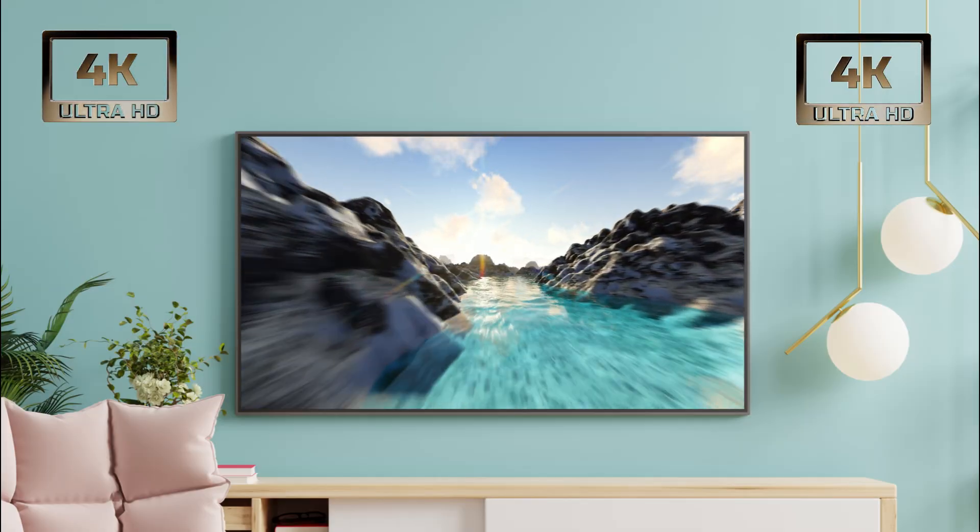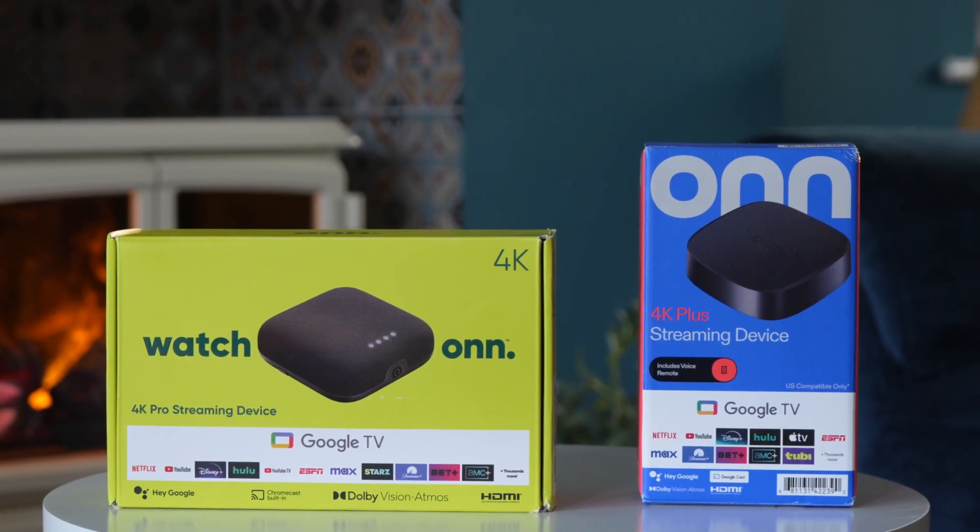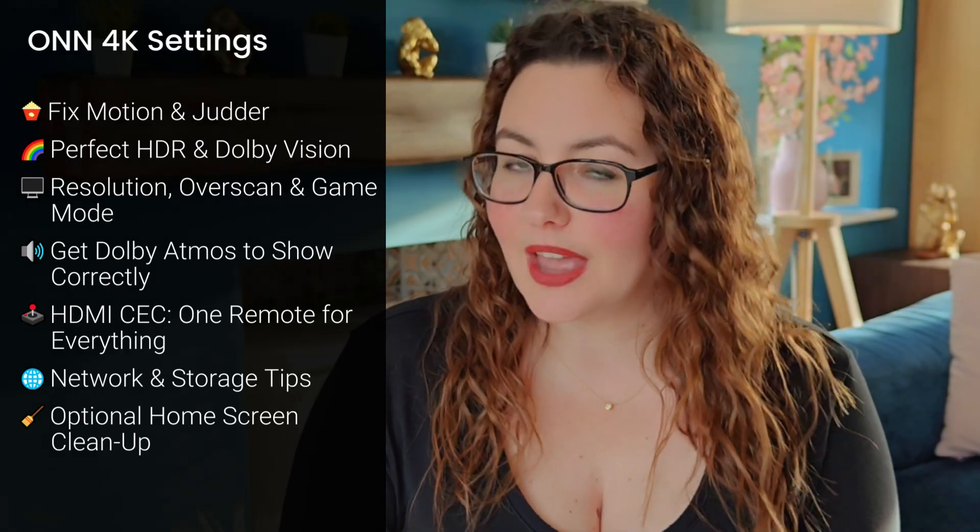If you want the absolute best 4K picture, colour and motion from your On 4K Plus or On 4K Pro, this video will walk you through everything step by step. We're going to optimise your picture settings, fix motion issues, make HDR and Dolby Vision trigger correctly, and make sure your audio comes through exactly the way it should. These are the settings I personally use to get the best 4K performance out of both models. Let's get straight into it.